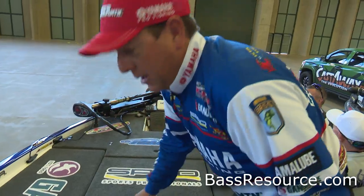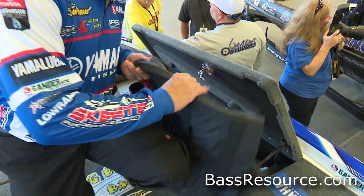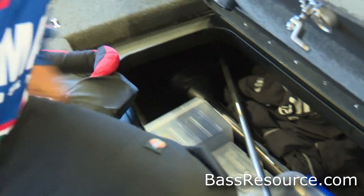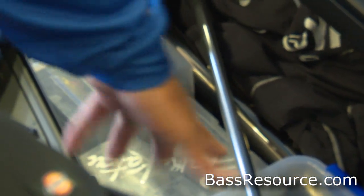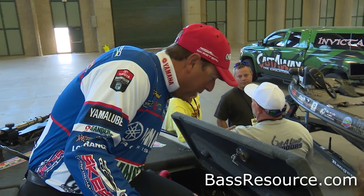Coming over here, this is my spare rod box where I carry my life jackets and extra jackets. Down there is a spare trolling motor — you can see the shaft down there. There's also replacement trolling parts, little odds and ends — that sort of thing. Kind of a deal where I keep all of them down there.